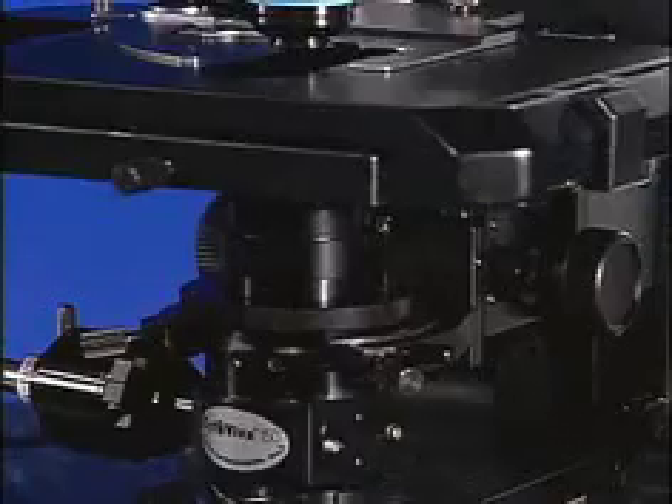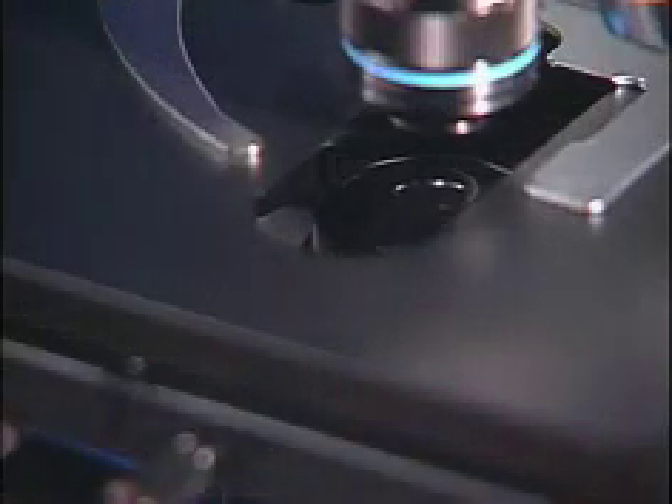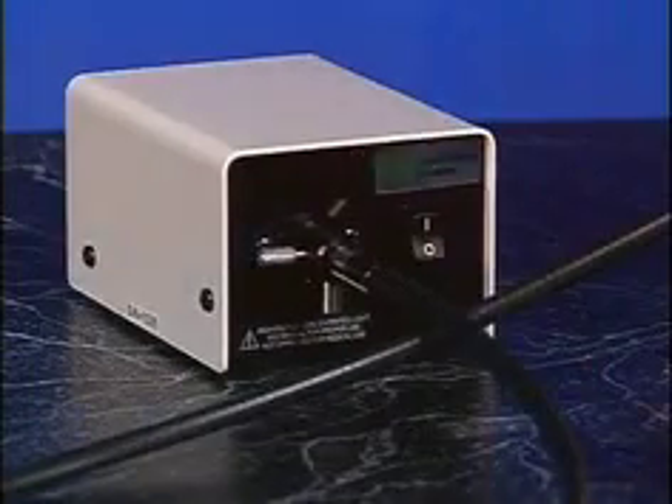Now that the CYTOVIVA is securely connected to the light source, raise the periscope on the CYTOVIVA to the raised stop position by using a little bit of pressure, taking care not to come in contact with the stage. At this point, you will now want to turn on the light source.